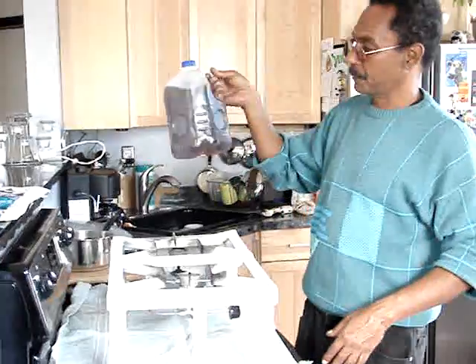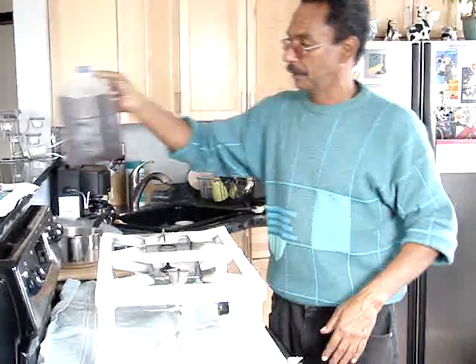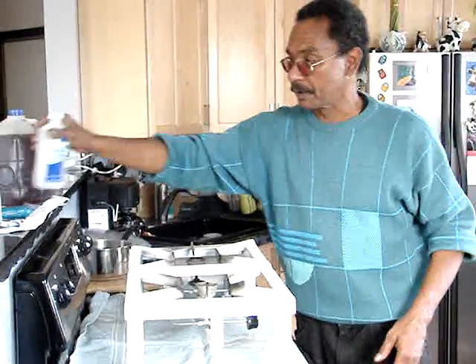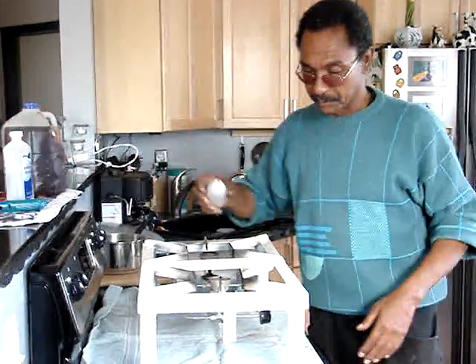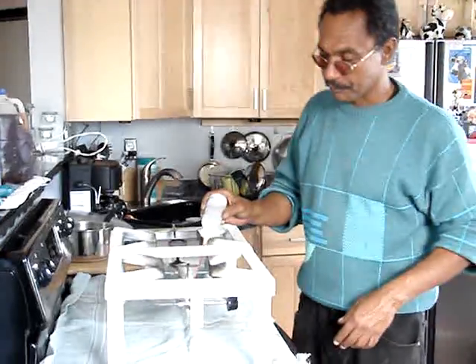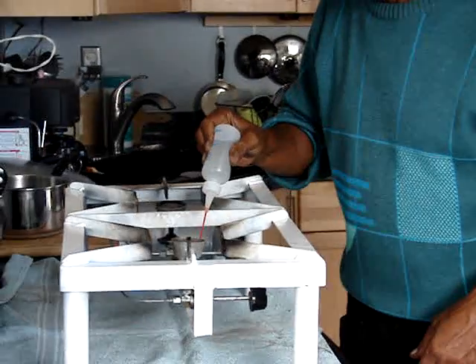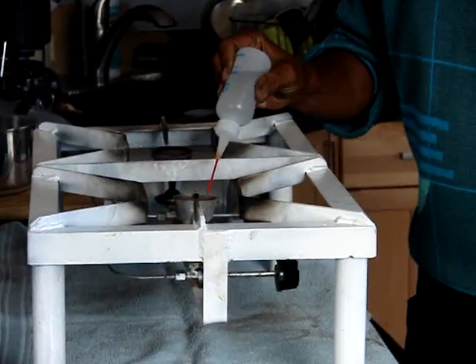This is a gallon of biodiesel that was made with waste oil. We use a little bit of alcohol — rubbing alcohol, regular alcohol. We are going to insert some of the alcohol in the burner. That alcohol is going to preheat the burner so the biodiesel can ignite.